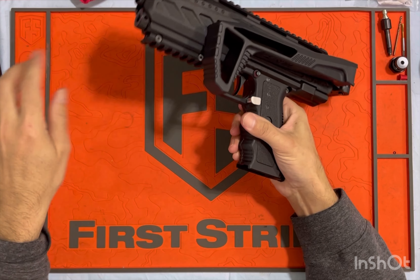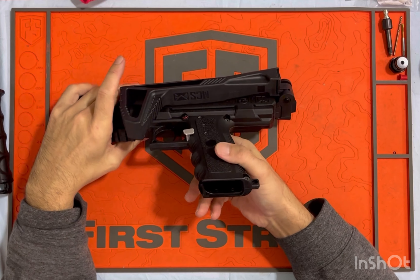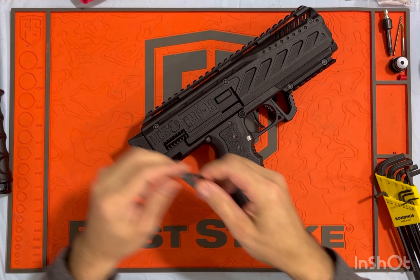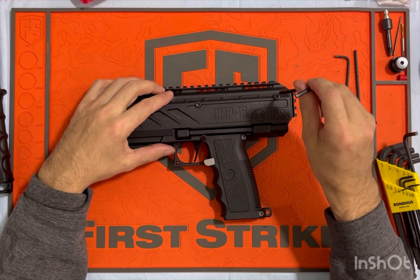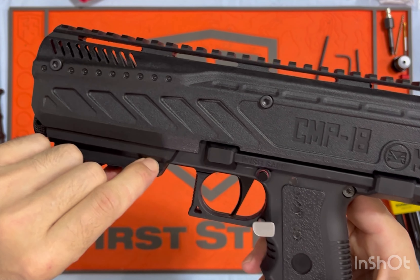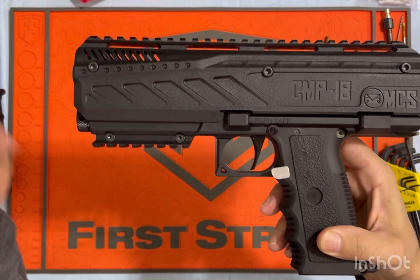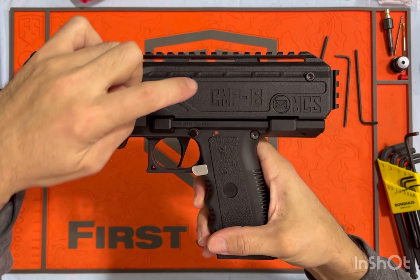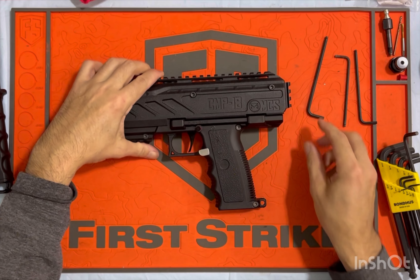We'll just start taking it apart. The other thing you need for this kit obviously is the CMP kit from MCS as well. All my screws are different in here. Originally when I had this thing cranked up, these are the factory TIPX screws and you run them through here, but they're not of good quality steel. So I had to replace them with hardened alloy socket head caps because I actually bent one.